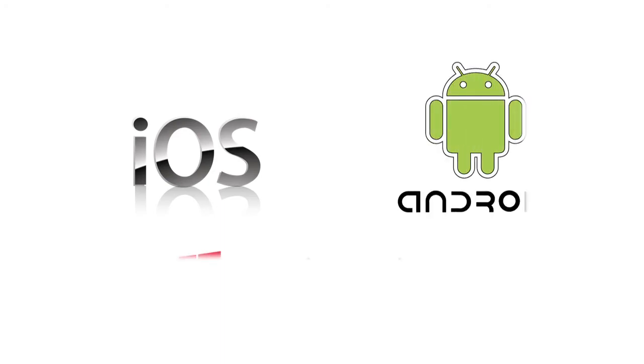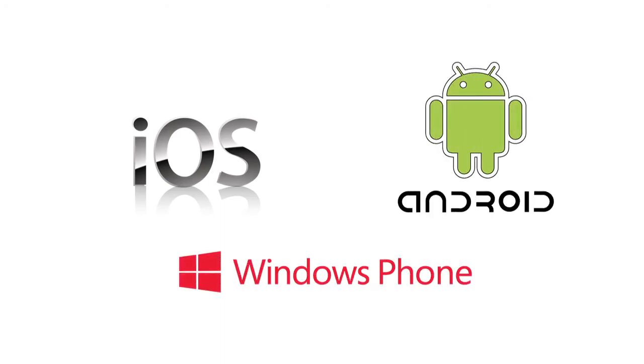By summer 2013, we plan to have an iPhone, Android, and a new Windows Phone app that will enable you to search by participant name as well as scan by QR codes. You can order all the products featured here directly from SimpleTix.com. We offer competitive pricing and same-day shipping.